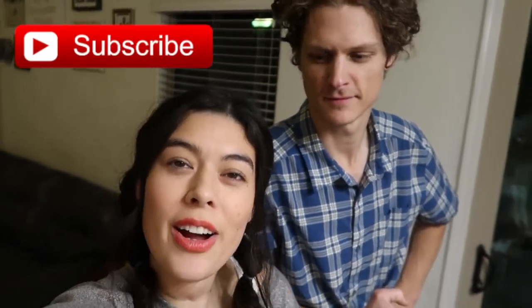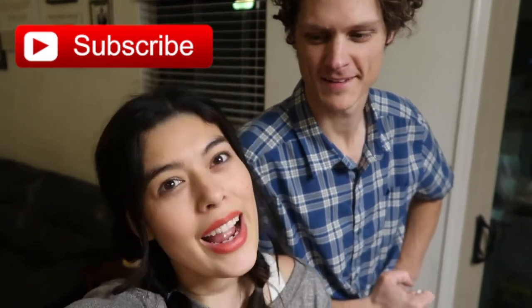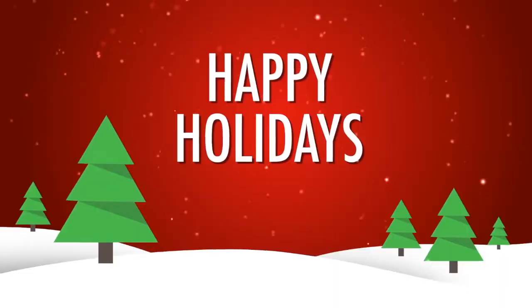Alright guys, see you tomorrow. Have a good night. Subscribe! Bye!